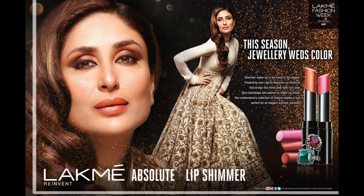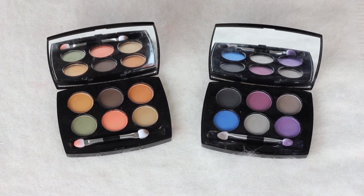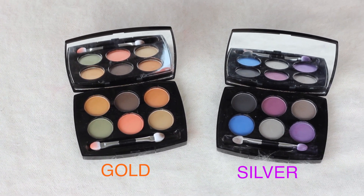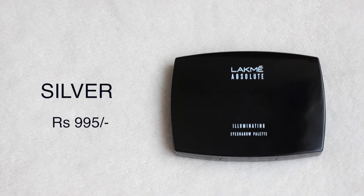Lakme just released its Illuminate and Shine range and there are two eyeshadow palettes in this range. One is a very warm toned palette called Gold, and the other one is a very cool toned palette called Silver. Today I'm going to be showing you guys how to create four different makeup looks using the Silver palette.